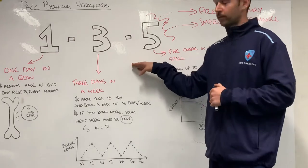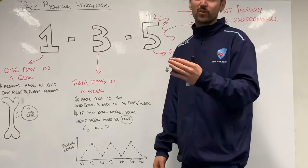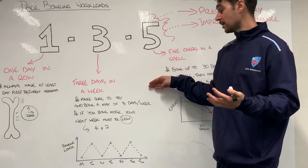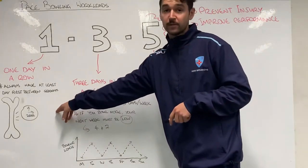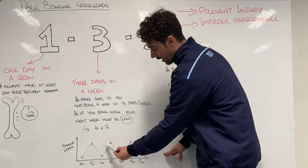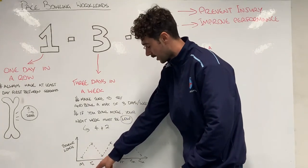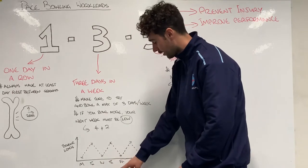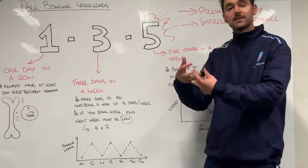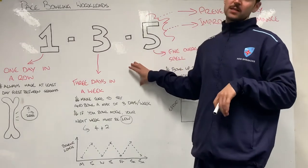The three in our 1-3-5 rule is three days in a week. As a pathway athlete we would expect you to bowl between one and three times a week, with a maximum of three days in the week. If you look at this graph, your bowling loads kind of go like this across the week: no bowling Monday, bowl Tuesday, day off Wednesday, bowl Thursday, day off Friday, then a bowl at the weekend. That spaces the week out and makes sure we've got enough rest. So no more than three days in the week.